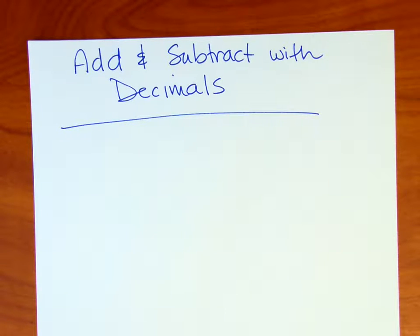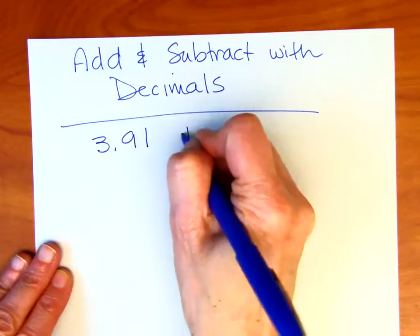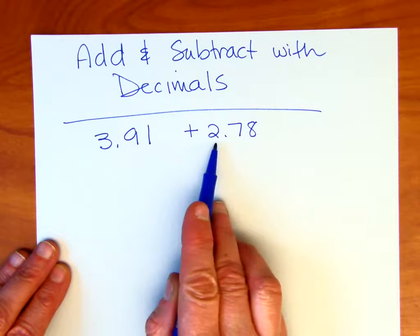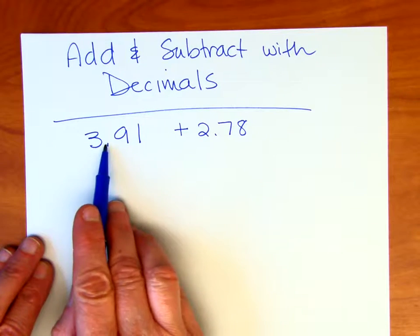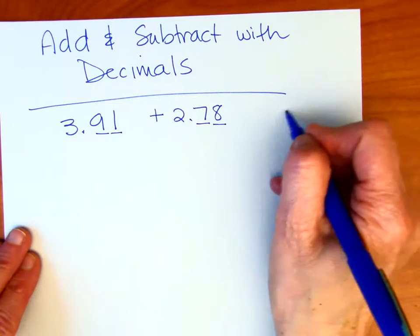With adding and subtracting decimal numbers, we're going to be lining up our decimal points. Let me show you an example of what that's going to look like. Say we have 3.91, and we're going to add to that 2.78. The correct way to read that would be 3.91 plus 2.78. When we add them, we're going to line up those decimal points. Notice there are two decimal places for both numbers, so that makes it fairly easy when lining it up.